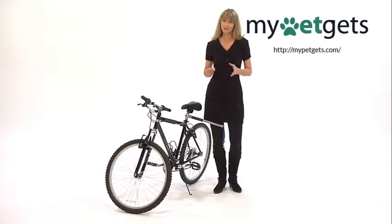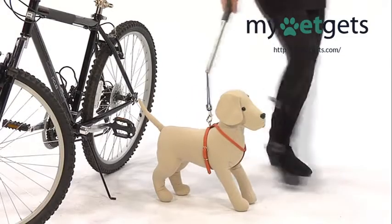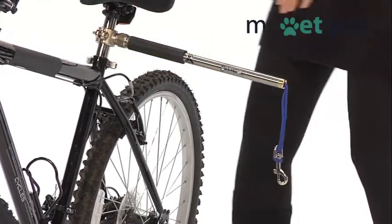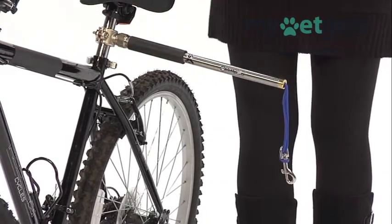When you stop to sightsee, the leash can be released and used to walk your companion. When ready to bike again, simply clip the Walkie Dog Bicycle Leash back on and you're ready for the next leg.